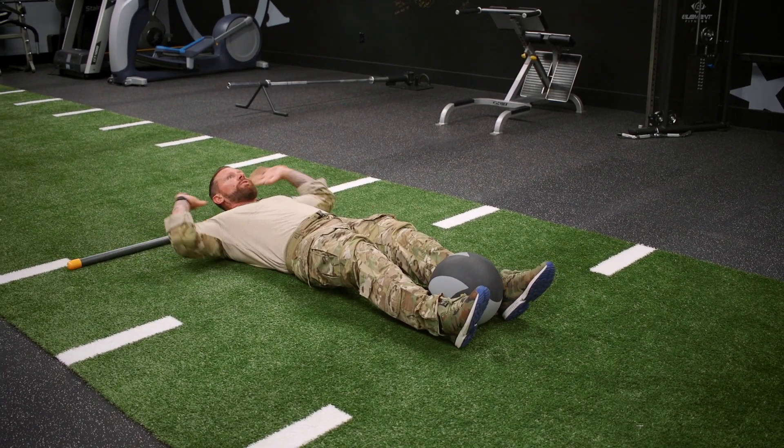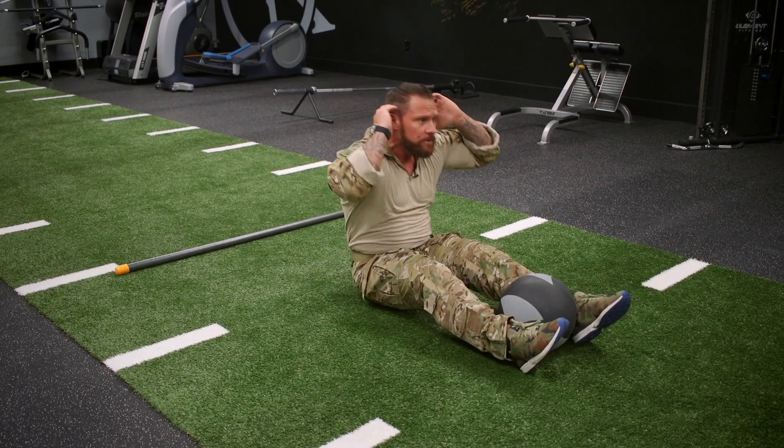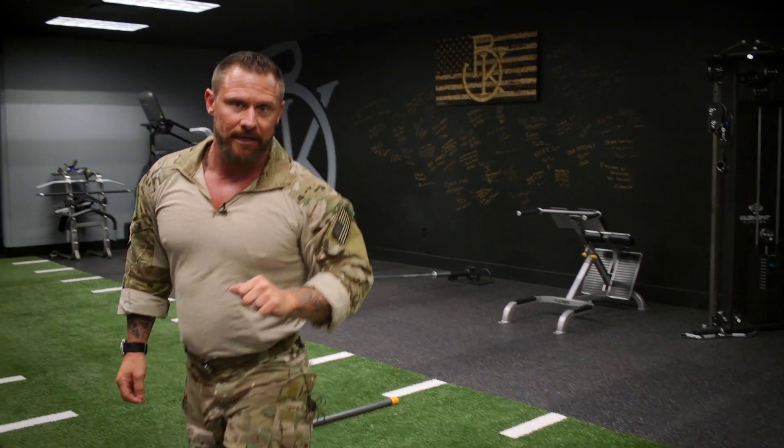Variation of this, guys — do it with no weight. Up. One. Up. Two. You've got two different methods: you've got the beginner, you've got the advanced. Give it a try, guys.